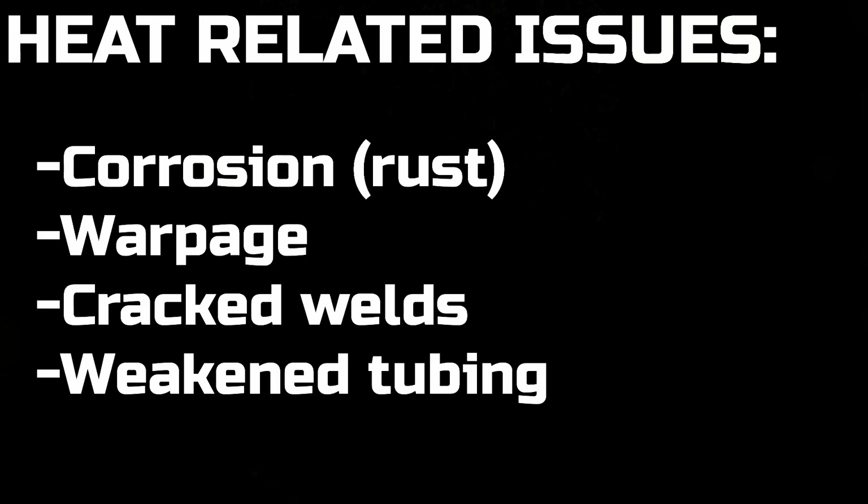How does the material handle heat? Heat has an effect on strength and on corrosion resistance. The heat can be its own cause of destruction to the part, or it can weaken the part so that it doesn't hold up to the stresses, vibrations, shocks, bumps of the racetrack, the street, and off-road.